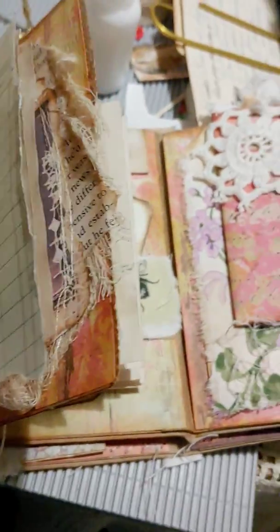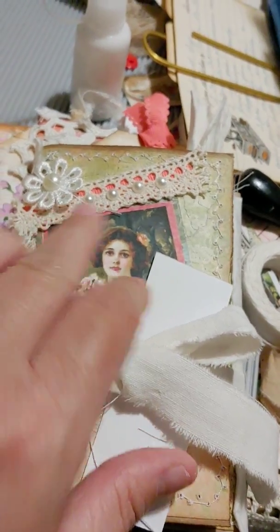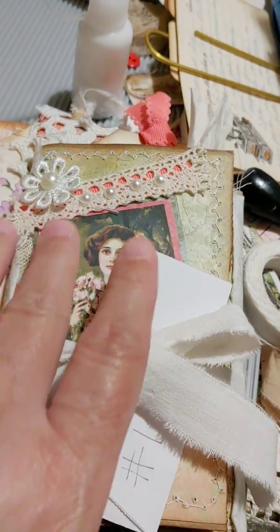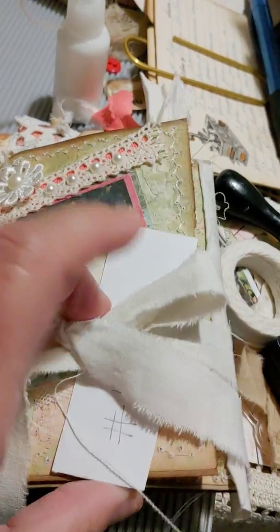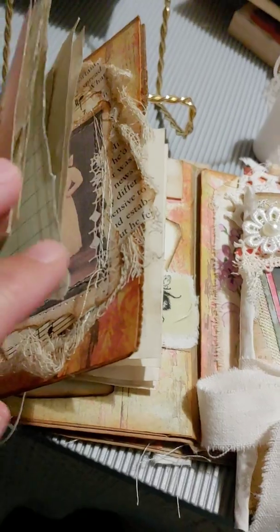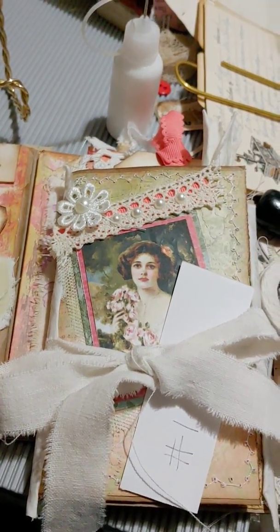The other one is like the ones I made last week — basically the same, has the lace and the pretty picture, and it's got a tie closure. I think I'm going to add tie closures to these too. Anyway, wanted to share y'all — hope I didn't make anybody dizzy moving the camera around.